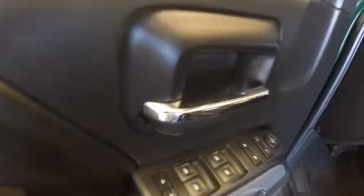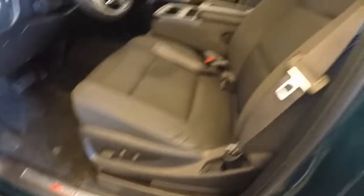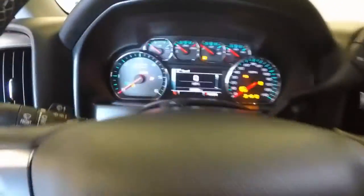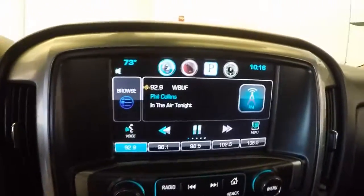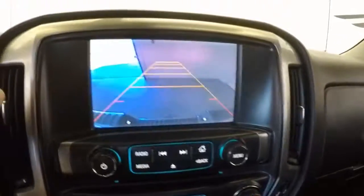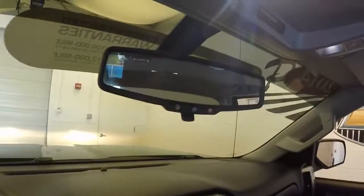All your normal controls on the door, power seats. This is your 4x4 control knob, and there are controls on the steering wheel. This truck has just under 27,000 miles. Nice touch screen display, dual climate control. It also has a rear backup camera and is OnStar capable.